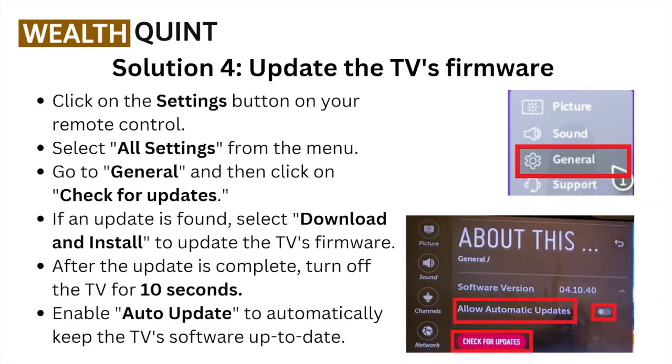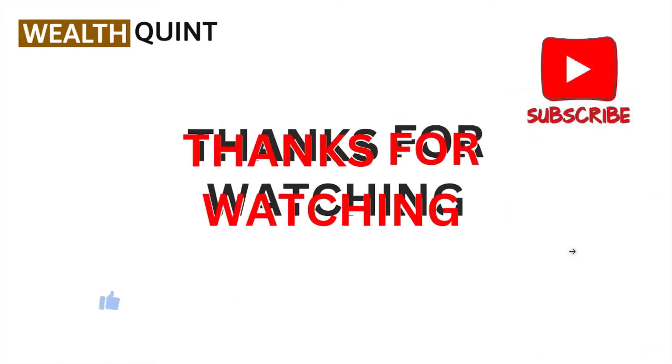Solution number four: update the TV's firmware. Click the Settings button on the remote control, select All Settings, go to General, and click Check for Updates. If an update is found, download and install it. After the update is complete, turn off the TV for 10 seconds. Enable auto-update to automatically keep the TV software up to date.